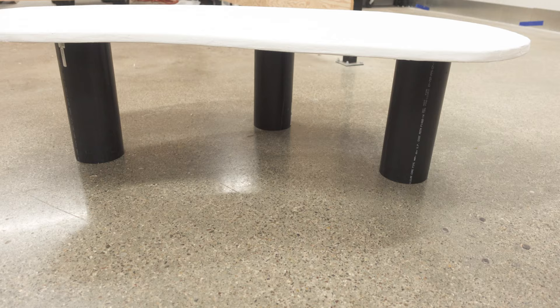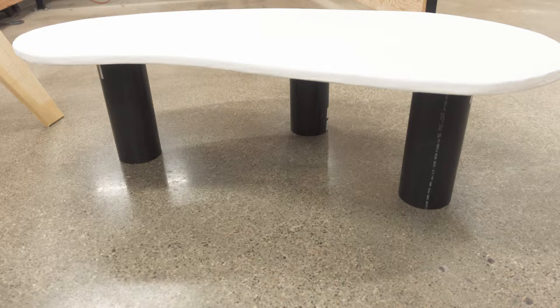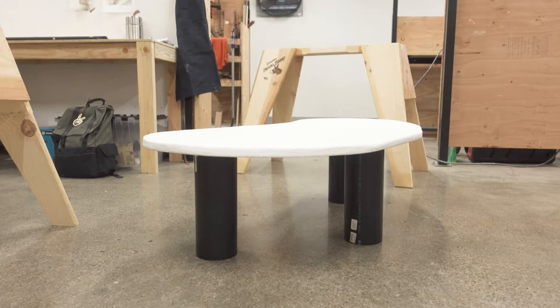Then I moved on to the legs. I wanted them to be lightweight so we could move the table around — if the kids are setting up a train on the rug, I want to be able to just lift it. If I'd poured concrete legs, I don't think I could lift it on my own, so I went with pre-cut PVC pipes. I bought three and ended up using all three. My husband was like 'tables have four legs,' but I've seen coffee tables with three legs — we'll see how it holds up with the kids.